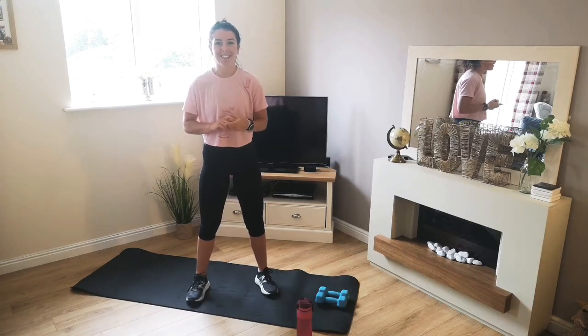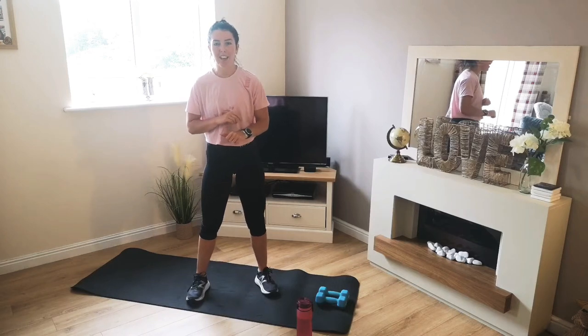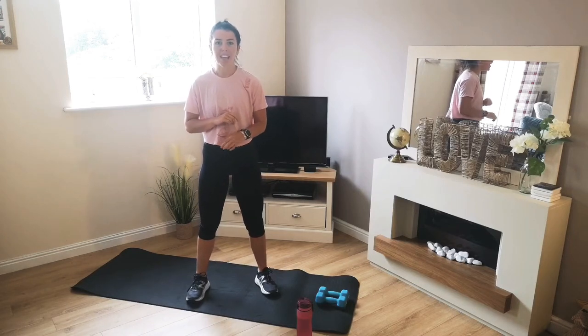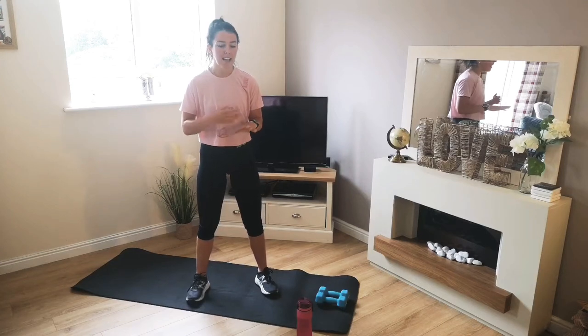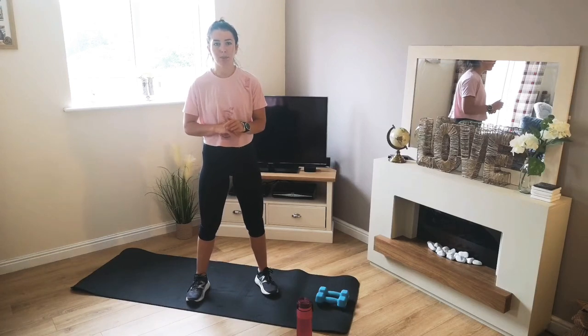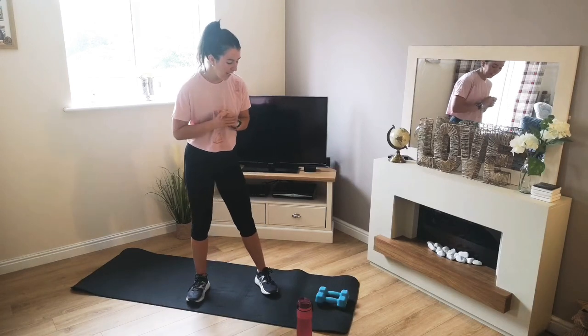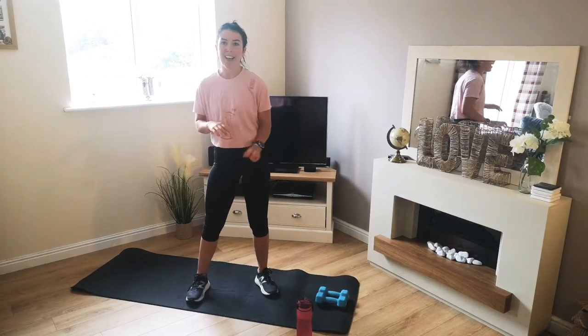Hi everyone and welcome to today's HIIT workout. Today's session we're going to be working for 30 seconds, resting for 15, and then having 40 seconds rest in between each set. And what we'll be doing is working through 6 different exercises for those times. All we're going to need really is a mat if you've got one, no worries if you haven't, some weights and some water.